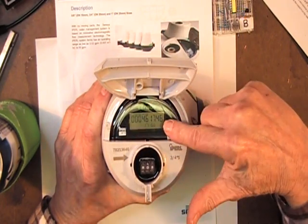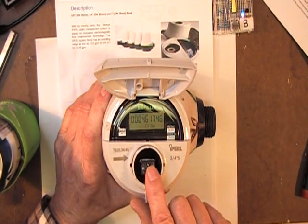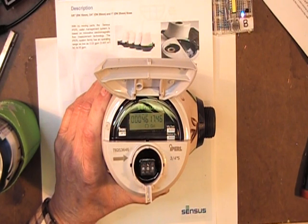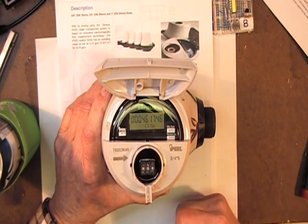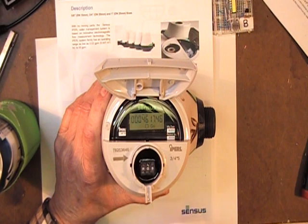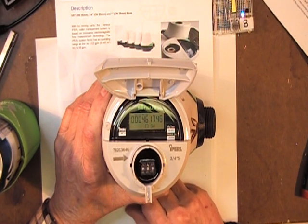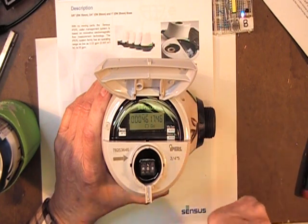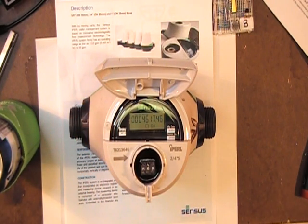This meter has an internal register. It also has a connection, as most meters do these days, for an outside reader — perhaps a radio reader or a touch reader — in the event there's still a meter man walking around. Rather than writing down the reading, he'll touch the remote mounted sensor, it will read the meter, the handheld device will internally record the reading, do 1,000 houses, take it back to the office, download it, and automatically calculate everybody's bill.